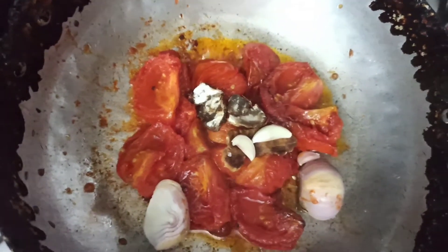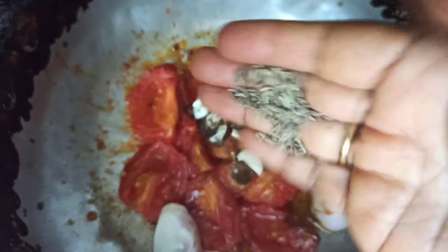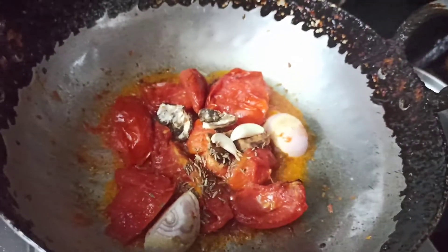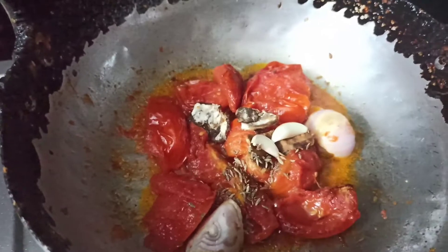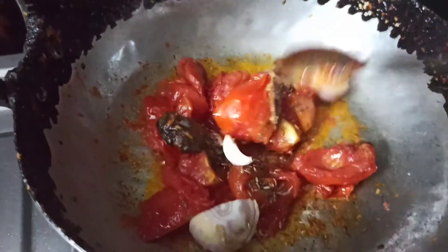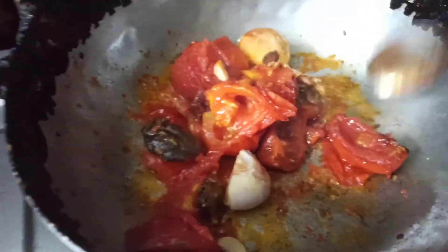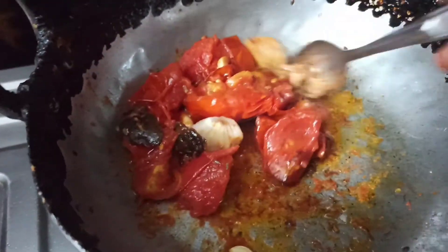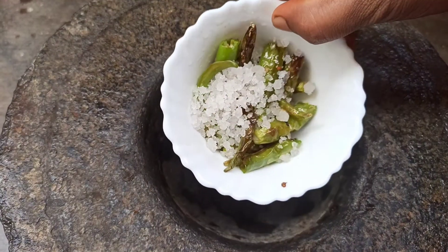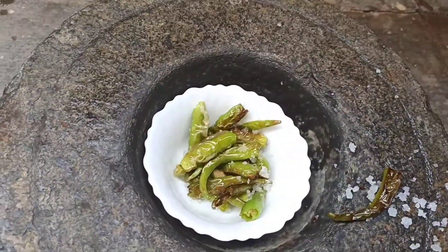We can take the roti pachadi while we taste it. Now we are going to make a roll.